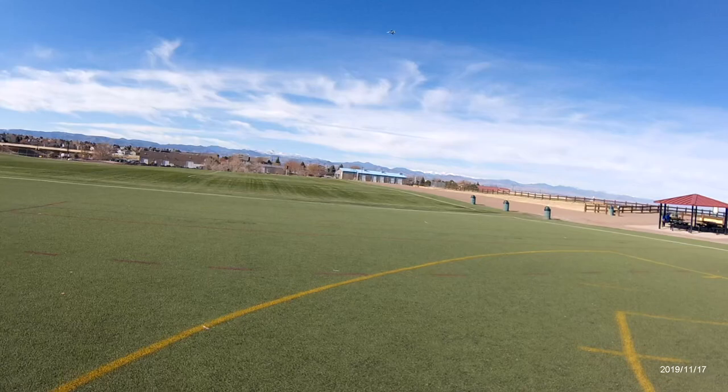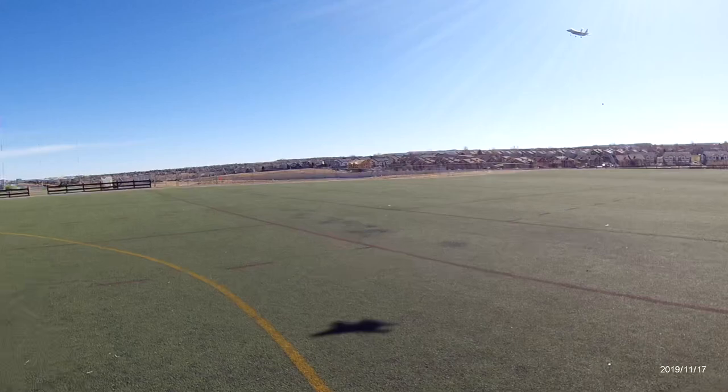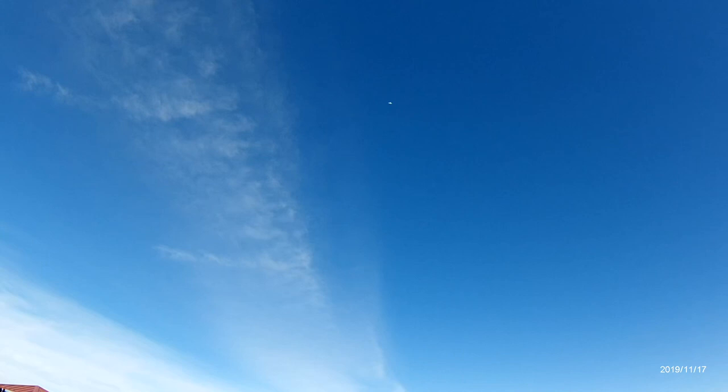I tried to take off in a crosswind and it wasn't having it — the elevator did not want to lift her off, which was weird. That just tells me this jet is pretty conditional with the wind for being a small jet; bigger jets would have had no problem getting off. That was a little lesson learned right there, but at least I caught it and chopped the throttle so she didn't wind up in the fence — that would have not been good.